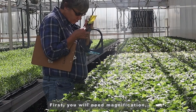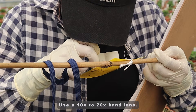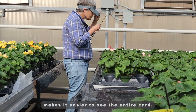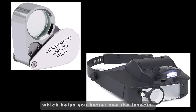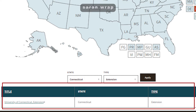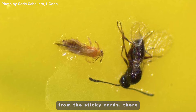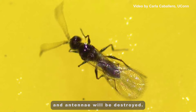First, you will need magnification, which is helpful to see identifying characteristics. Use a 10–20x hand lens. A hands-free Optivisor makes it easier to see the entire card. Hand lenses and Optivisors now have LED lights which help you better see the insects. If you need help with identification, you can collect the cards and wrap them in a clear, non-clingy saran wrap to send to an extension entomologist. Don't try to remove the insects from the sticky cards, as their identifying characteristics such as wings and antennae will be destroyed.